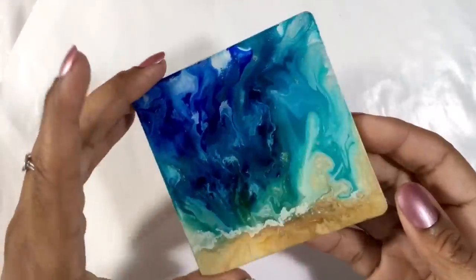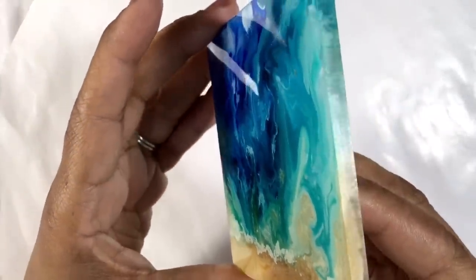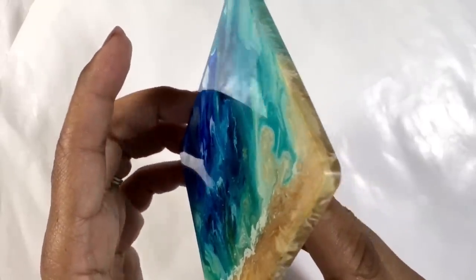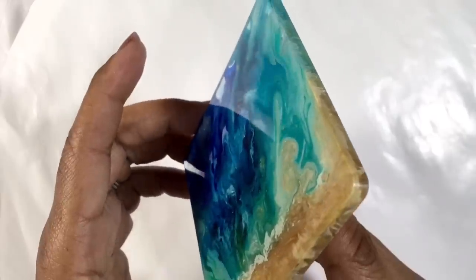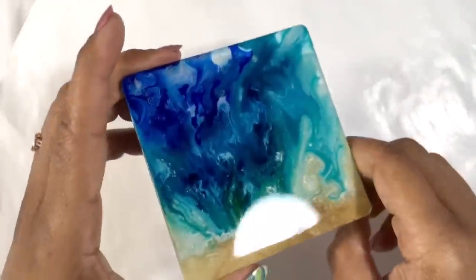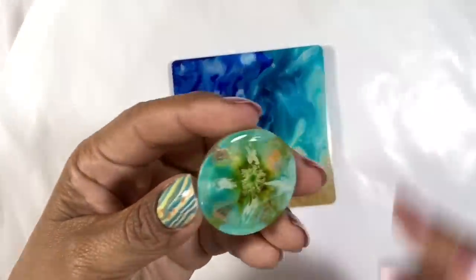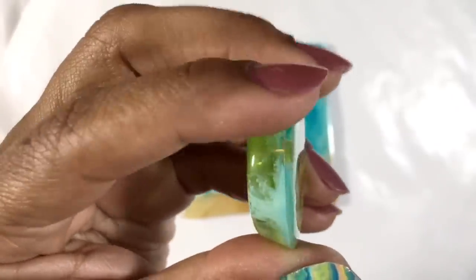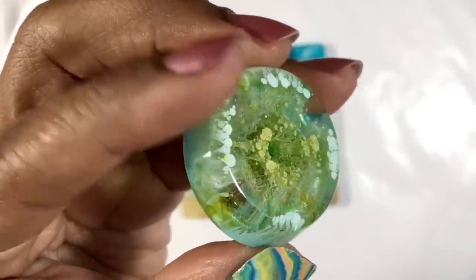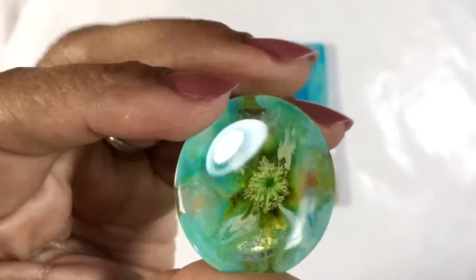My pieces have now definitely cured enough to handle — they'll be rock hard by the end of the day. This square piece may end up being a coaster, so I didn't want it to have a high dome — just a glass-like smooth top with clean, crisp edges. And it turned out well, so I'm pretty happy with it. Now onto the pendant — I loved this before the top coat, but now I am just tickled pink with it. It looks like a piece of glass with some wonderful organic life inside. The shine of the top coat is really, really pretty, and the dome gives it a more polished look.